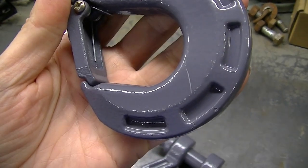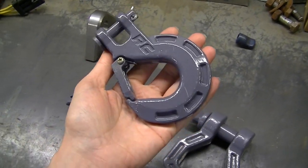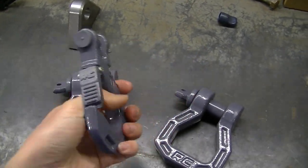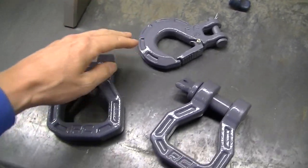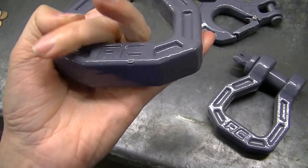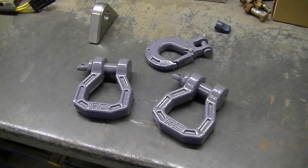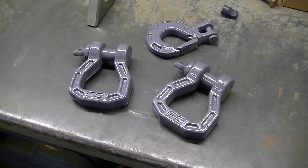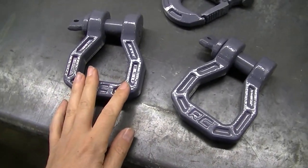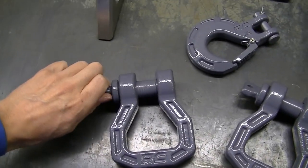There are quite a few scratches and dings in what I'm guessing is the powder coat on this. I mean, I guess it's no big deal — I'm not building a showpiece — but just be aware there will be scratches and dings in both the hook and the shackles. There are quite a few marks where it's gone all the way down to metal, so it's probably going to start rusting. I'm actually thinking about changing the color on these.